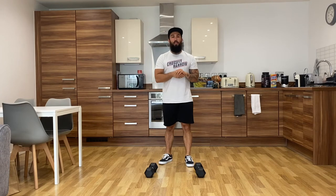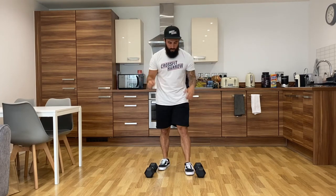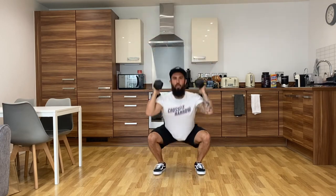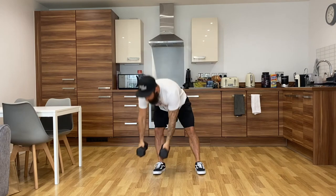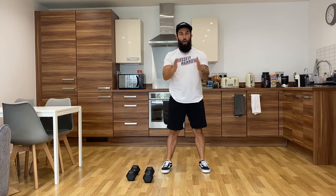I want you to move fast. Try not to put the dumbbells down and try to keep moving throughout all your burpees. 21 thrusters, as soon as you've done your 21, 21 burpees, then 15, 15, 9, 9. Go for it.